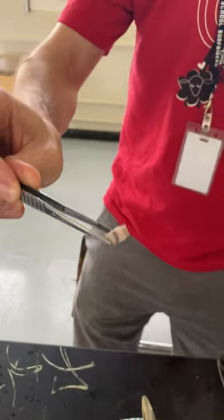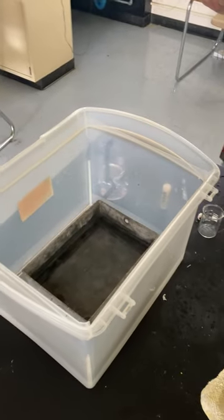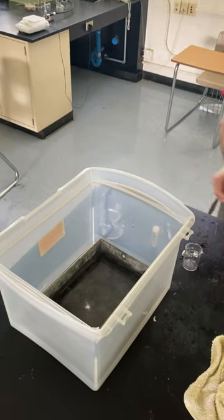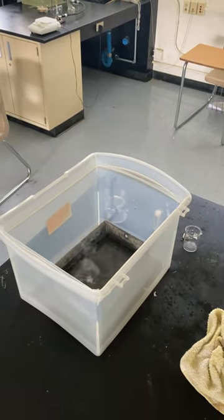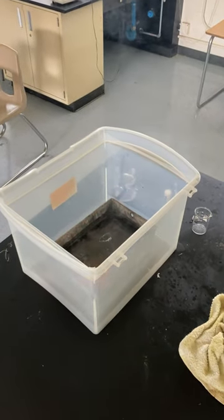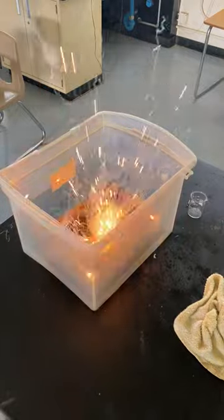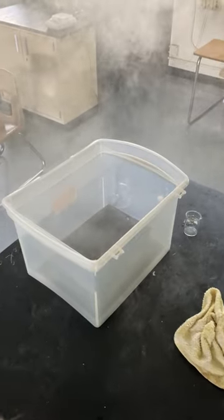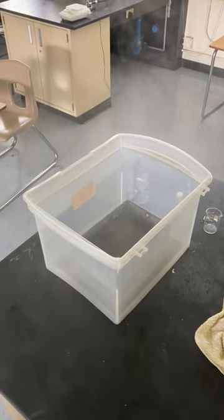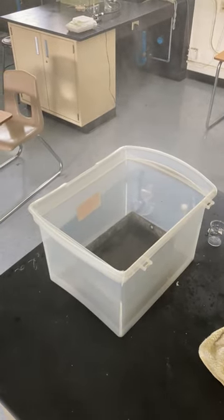But yeah, so let's stand back here, because... oh, sometimes this gets very good. There it goes. Jesus. Great. Science.